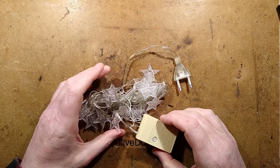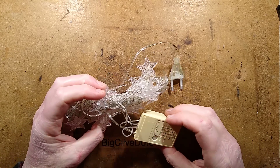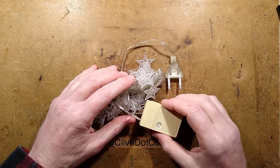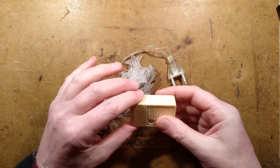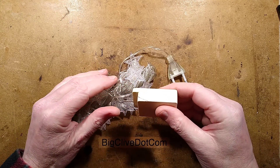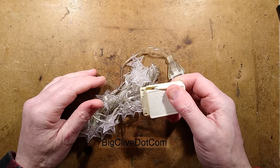I went on eBay and looked for the worst set of Christmas lights I could find — the cheapest, jankiest ones. This video got off to a terrible start because when it arrived, I was feeling this unusually light controller thinking it feels very weak and flimsy, and I squeezed it and all the plastic burst.